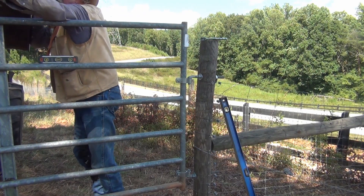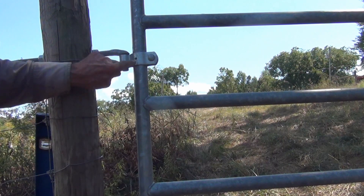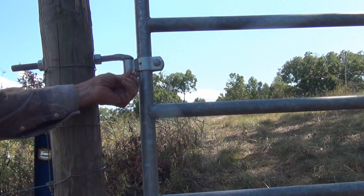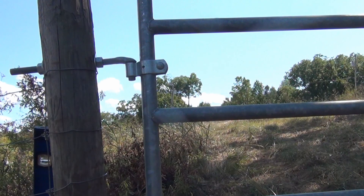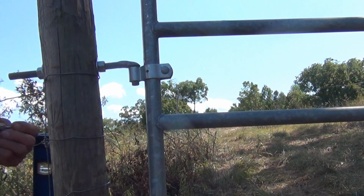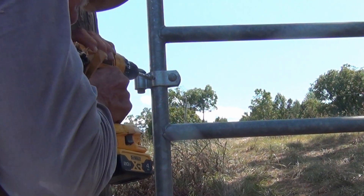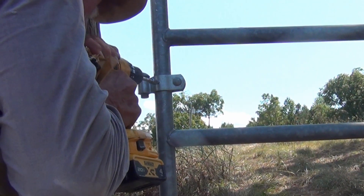Remove your ratchet clamps from the bucket and the gate. There's a little hole right here in these hinges, and that's where this little self-tapping screw goes. What that does is, if this ever loosens up, it won't let it slide around in the post. Without the screw, that hinge may loosen up and it'll drop down off of the hinge bolt, and then your gate is just flat-sided up there.